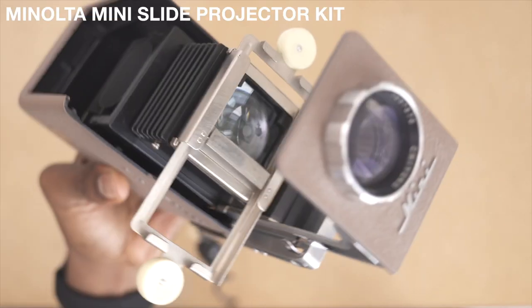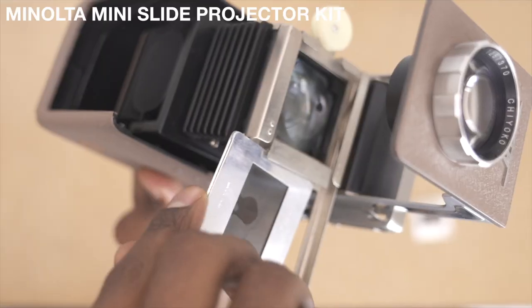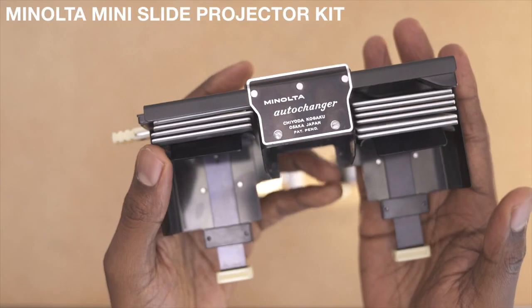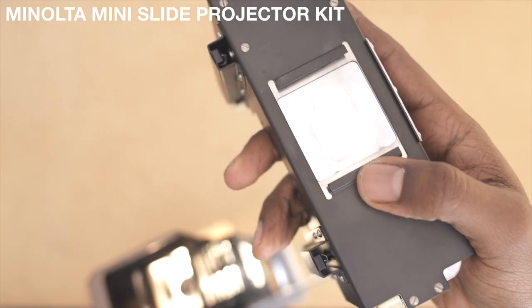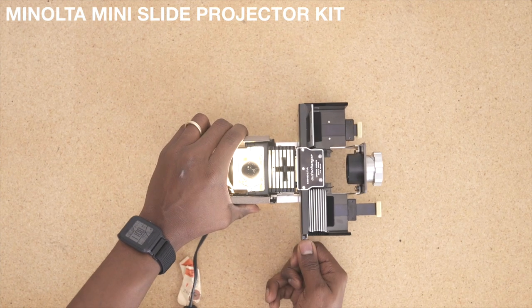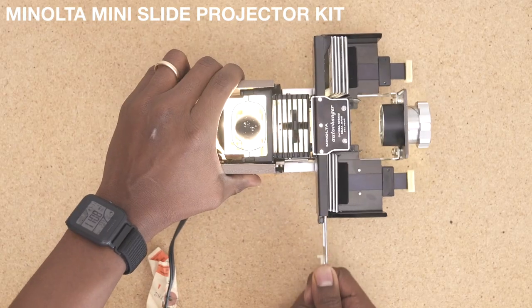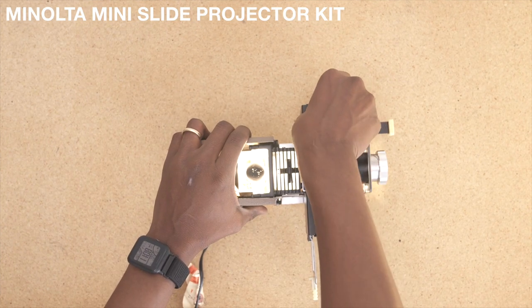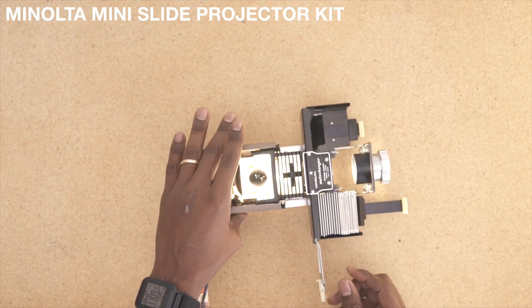Then you load it up. Super simple. The auto changer version — get the rails on. Alright, so I'm just gonna cycle through real fast. Done.